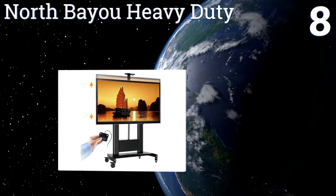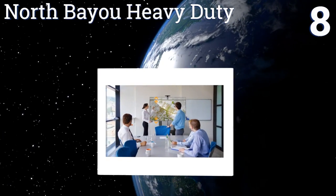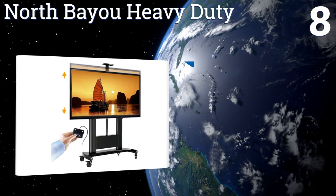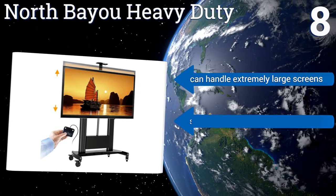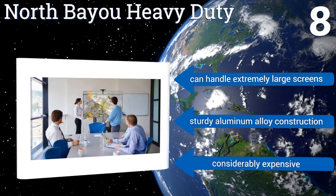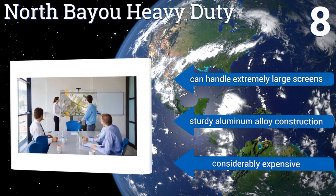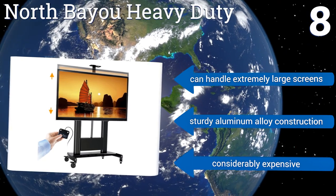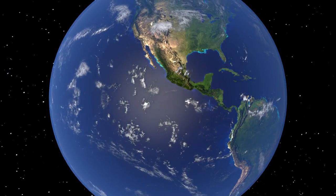Coming in at number eight, if you happen to be the owner of a screen that weighs considerably more than most, consider the North Bio Heavy Duty, which can handle up to 300 pounds. It features a motorized mechanism for raising and lowering your television, controlled by a handy remote. It can handle extremely large screens and is a sturdy aluminum alloy construction, however it is considerably expensive.